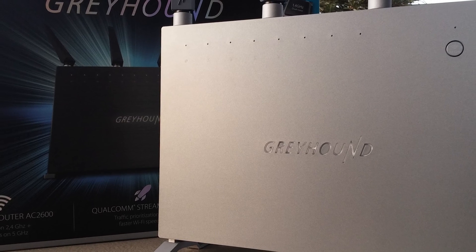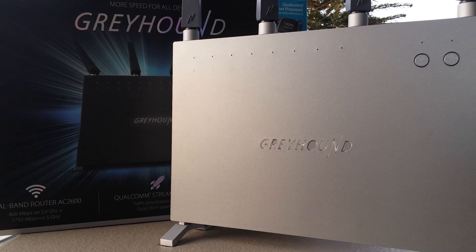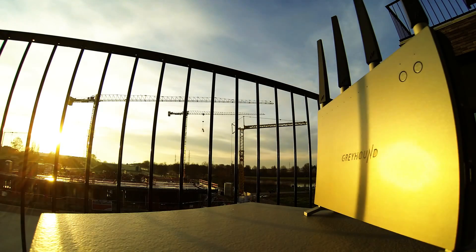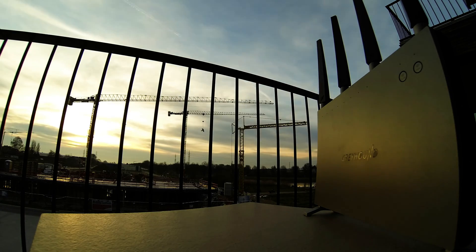When we speak of routers we speak of wifi speed, range and stability. So let's find out if it fulfills our expectation, but first a physical tour of the device itself. Most people won't place a router in direct sight, but if you ever do, you might as well go for the Greyhound as it's probably the sexiest router on the market today.